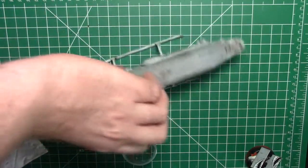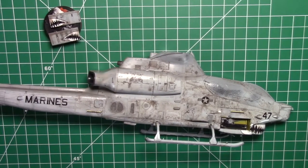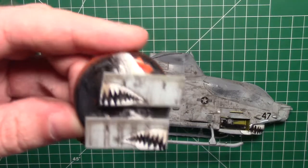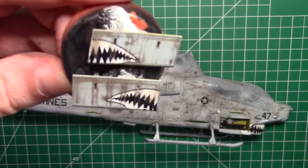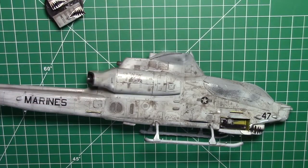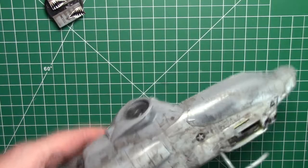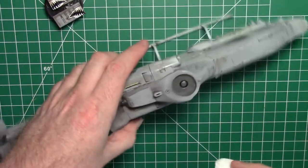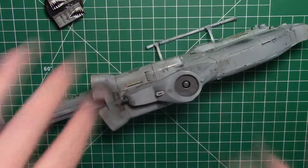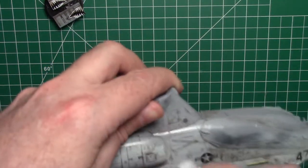I'm going to let it dry for about 30 minutes. It's been about almost an hour now, so the wash is dry and ready to come off. I also want to show the cool effect on the avionics bay doors — where it all pooled and settled, it looked really good with the grime and dirt. So I'm going to tear off a little bit of kitchen towel, lick it slightly, and rub it off. With helicopters — unlike aircraft where you go front to back — the flow goes up and down, so you wipe vertically. First get the bulk of it off, then roll it up and down.